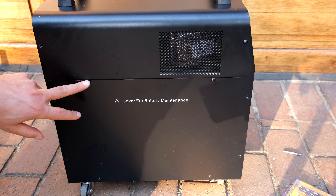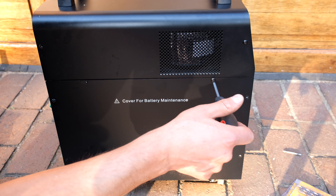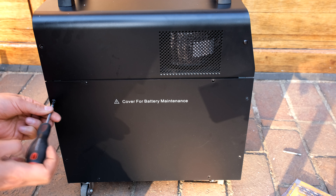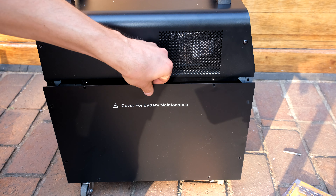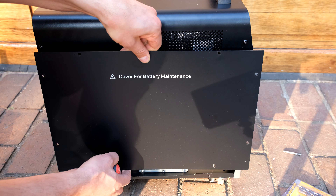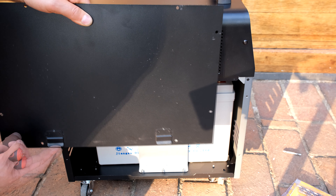On the side of the unit there are several screws that need to be removed. Go around and remove each one of those screws — there are eight screws on each side. Once you've removed the screws, pull the cover upwards.